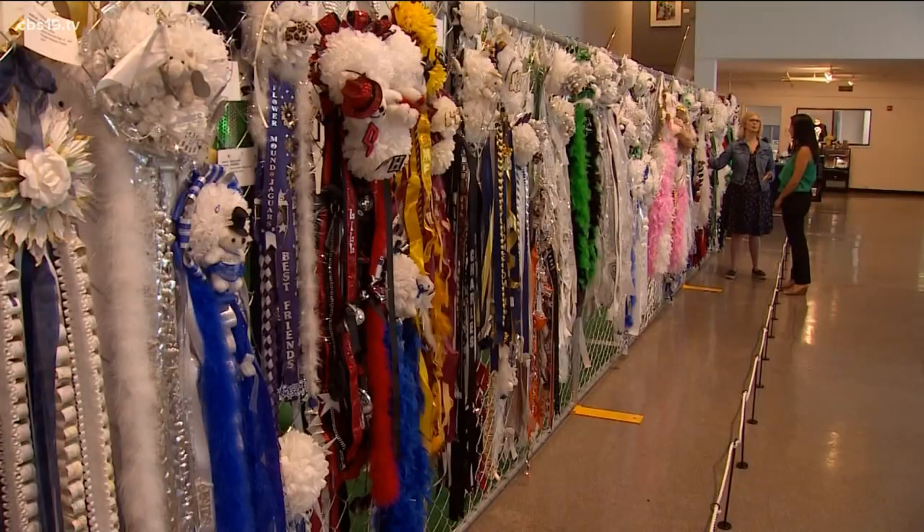Get this — some can weigh several pounds. Mums actually make a lot of noise because they're filled with all these little trinkets, bells, whistles, and different little rattles and noisemakers.